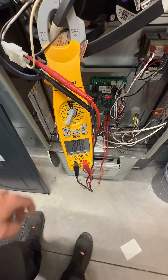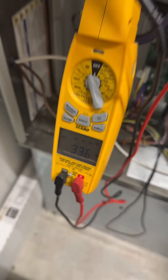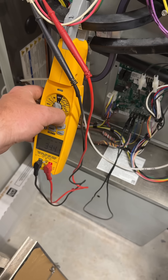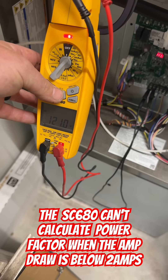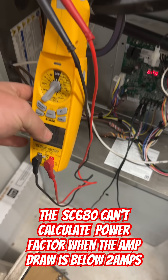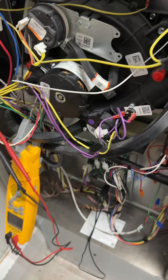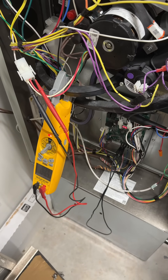Let's take a look at that PSC inducer. So we're using 32.5 watts. We're going to draw so low that it can't figure out the power factor. So there we go — yes, it's way more efficient. It's so efficient that my meter can't figure out what the power factor is.